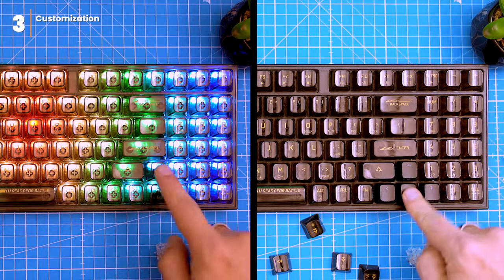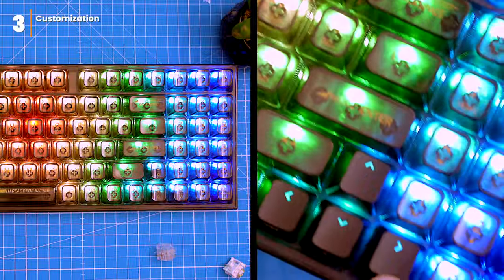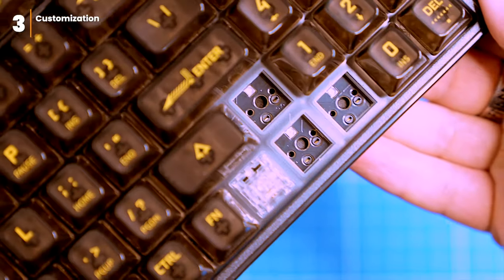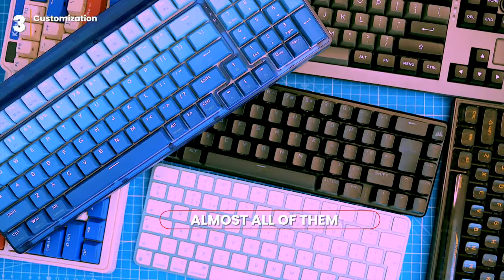What you see right now is how non-transparent switches and keycaps can dramatically change the backlight of the keyboard — so keep this in mind if backlight customization is the main reason you're considering buying this keyboard. There are a lot of great resources out there to help you get started, like switch samplers and online communities. Or you can just ask me — I tried all of them.